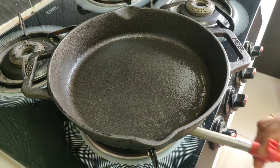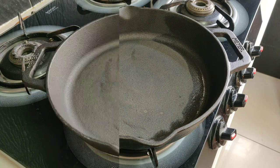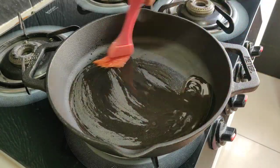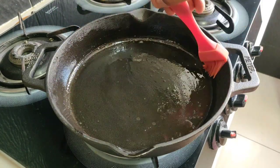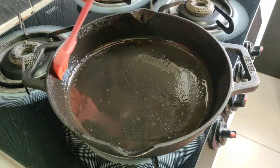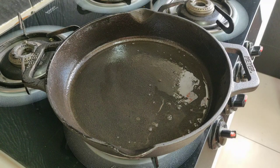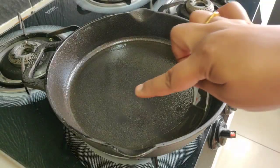Once the moisture is completely evaporated, add a few drops of vegetable oil and spread evenly to season it. The basic idea of seasoning is to cover the surface of the cast iron cookware in a thin film of oil, which creates the nonstick surface. Heat the skillet until it reaches its smoking point.